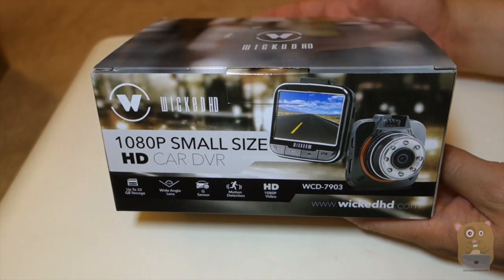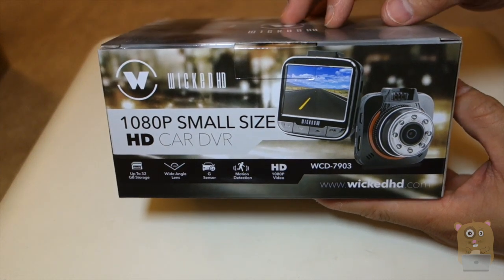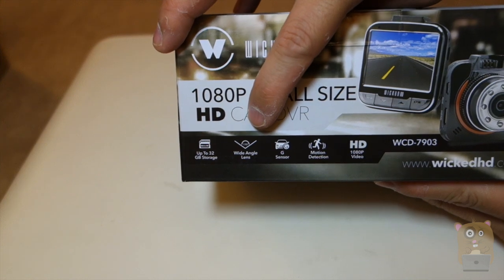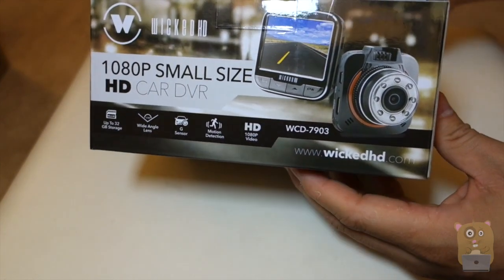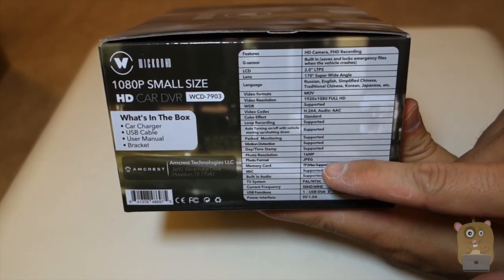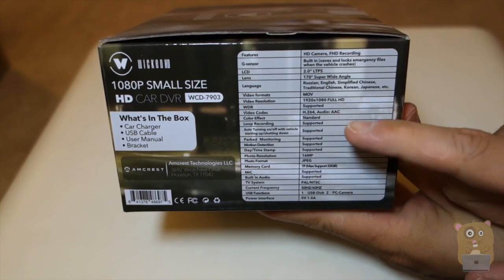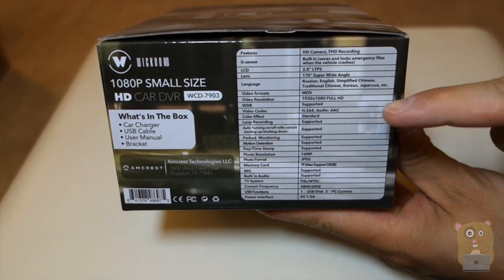They refer to this as their small car size HD dash cam. Before I open this up, it's got some of the specs listed. It supports up to 32 gig storage. The viewing angle is 170 degrees. It has a G sensor, motion detection, and HD recording.